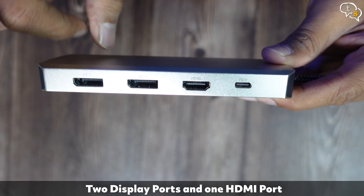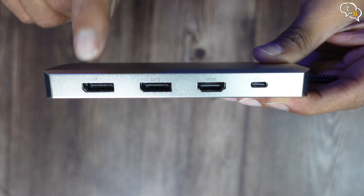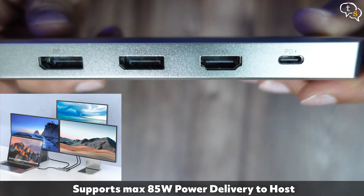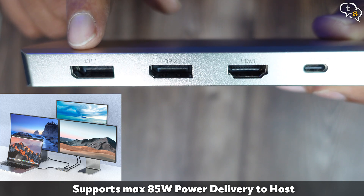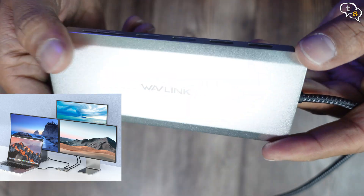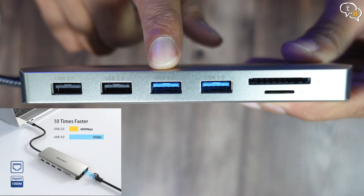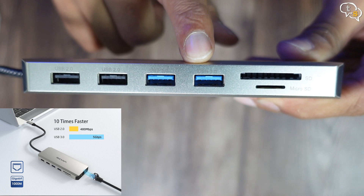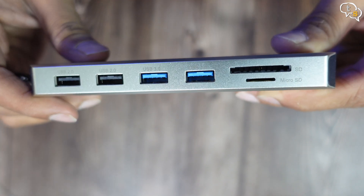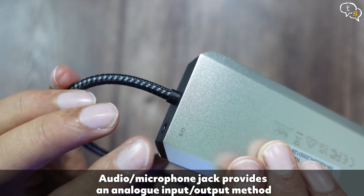Here are the ports on the device. This side hosts the display connectors: DisplayPort 1, DisplayPort 2, one HDMI, and a USB-C port which is also a PD port that can provide up to 85 watts of power to the connected host. This is great for laptops with few USB-C ports when you don't want to use another for power. On the other side, we have two USB 2.0 ports at 480 Mbps and two USB 3.0 ports at up to 5 Gbps. We also have an SD card and micro SD card slot, a Gigabit Ethernet port, and an audio in/out port where you can connect a headset or mic.